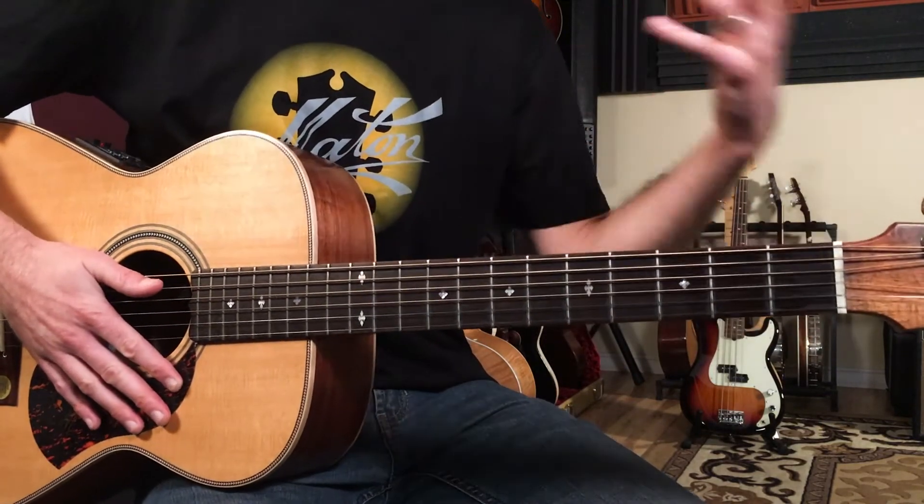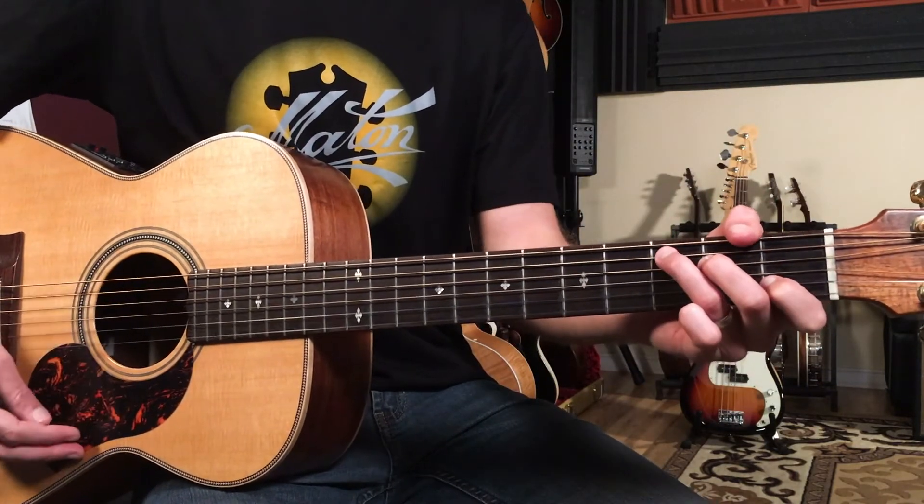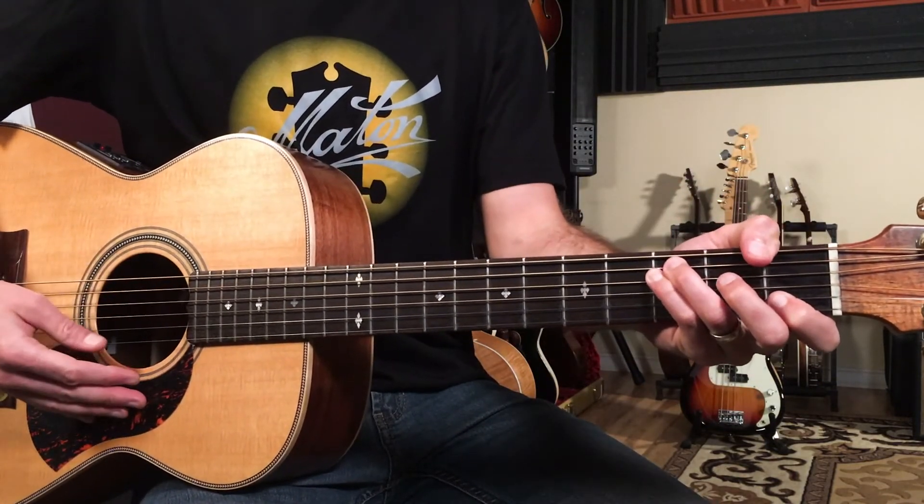This is the 'Golden slumbers fill your eyes' part — that's really just a big C chord to a big F add 9 chord.